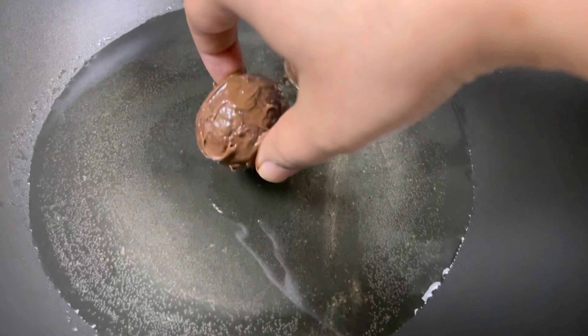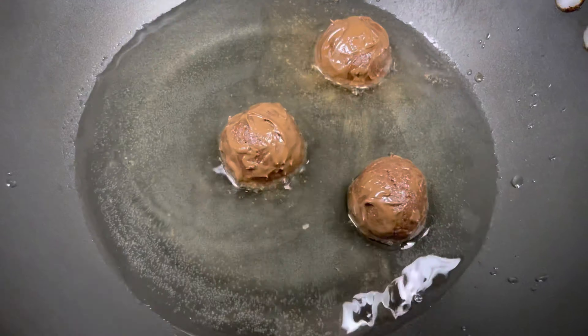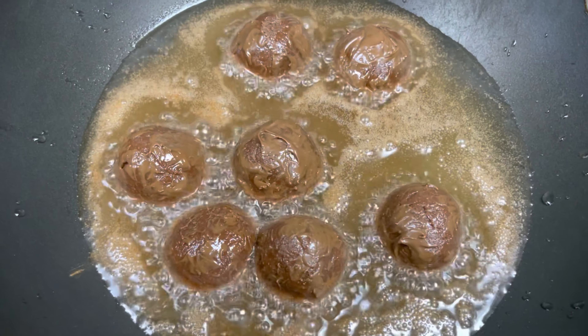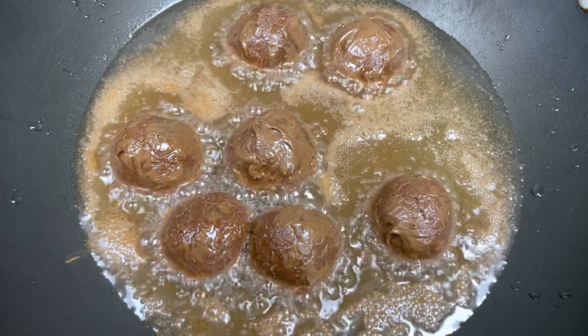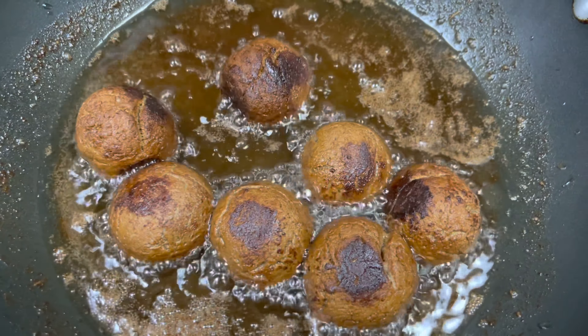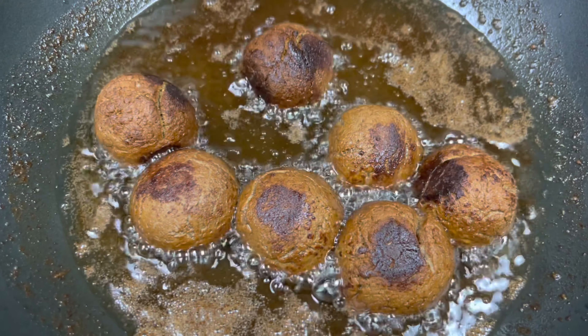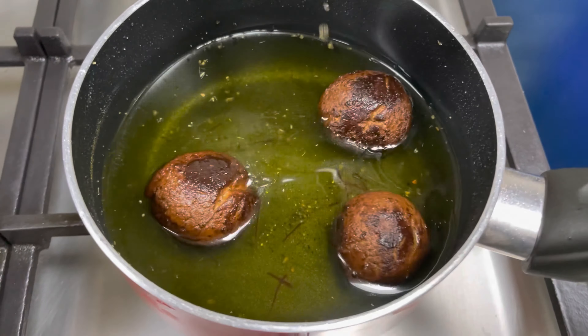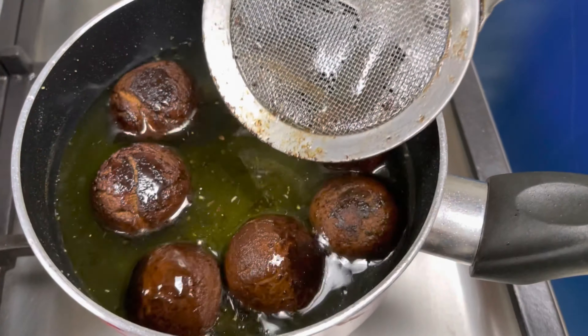Heat oil in a pan and fry the chocolate gulab jamun balls on a low flame for about five to ten minutes. Make sure they do not burn. Cooking on a low flame ensures they cook well on all sides. Once done, remove them and add to the sugar syrup prepared earlier.